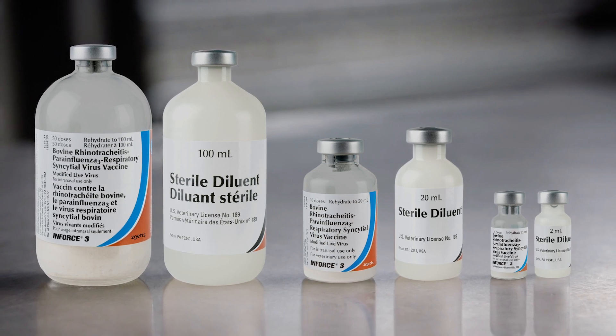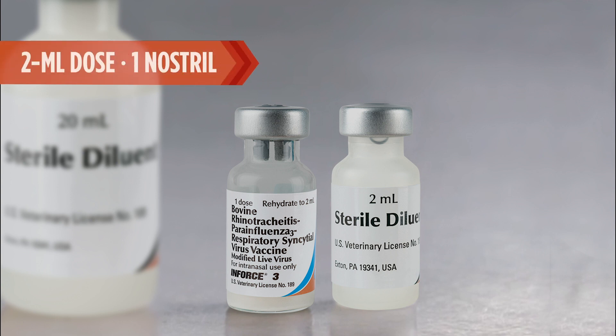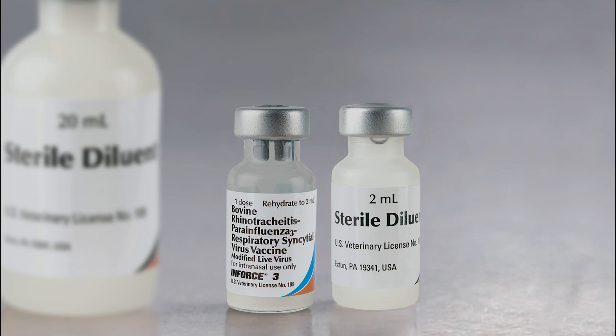The dosage for Enforce 3 is not dependent on the size of the animal. Therefore, all animals, regardless of weight, should be given a 2-milliliter dose into one nostril.